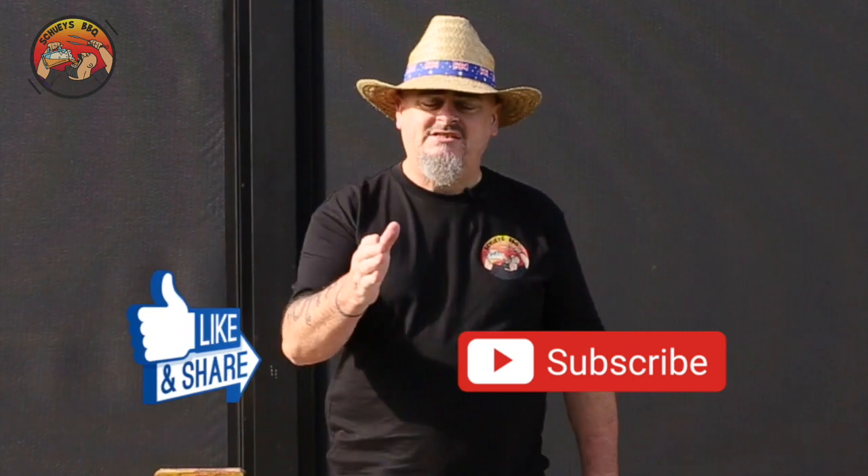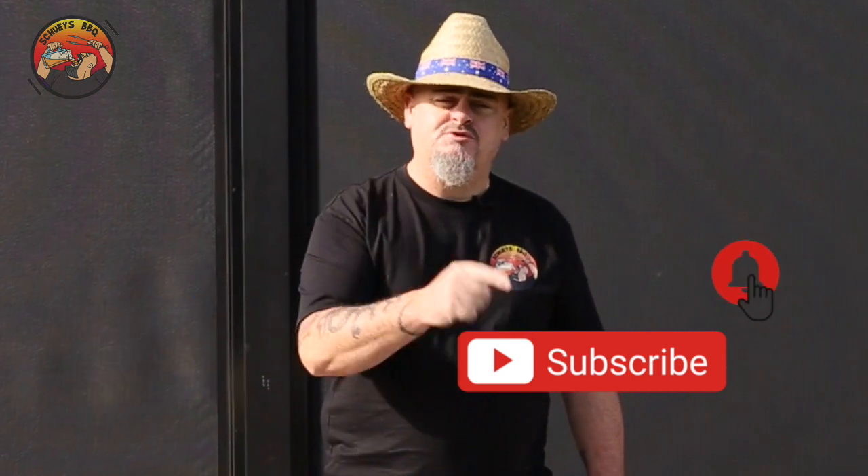If you do like this video, don't forget to give me the thumbs up and share it with your mates. The best thing you can do is hit the subscribe and the bell buttons, and that way you'll be notified every time I upload a new video.